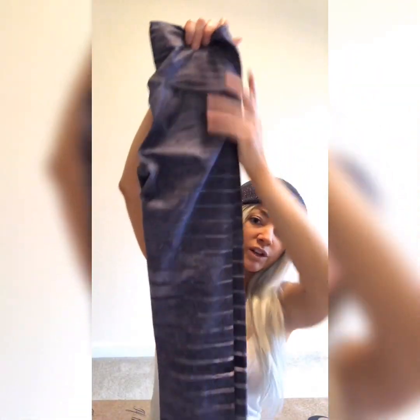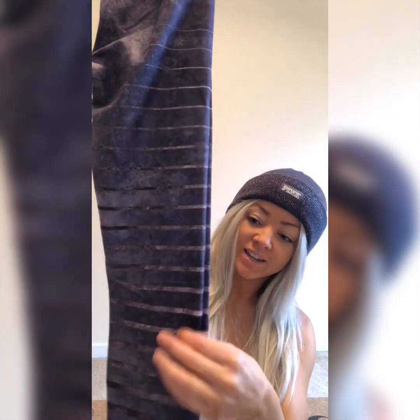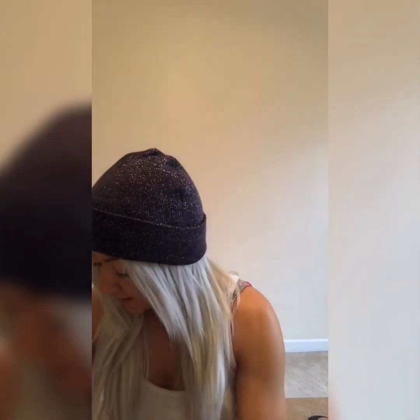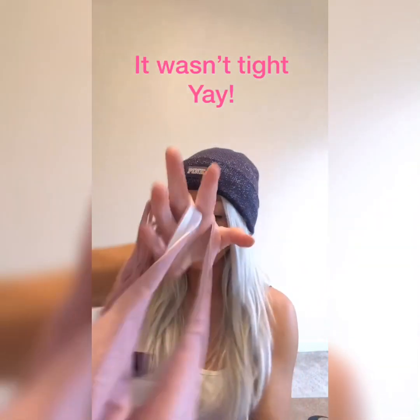These are really cute. They just look like they have creases in them but they do not. I'm a little scared that it might be tight in the front area, but let's try it on — right back.